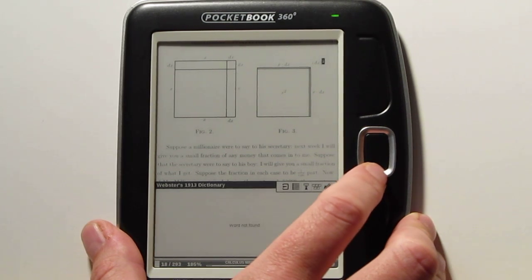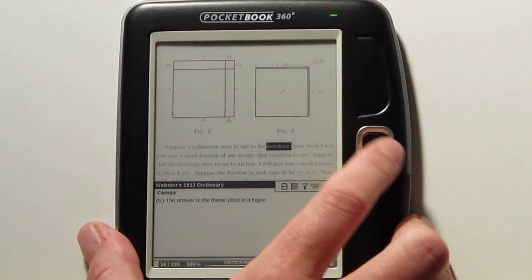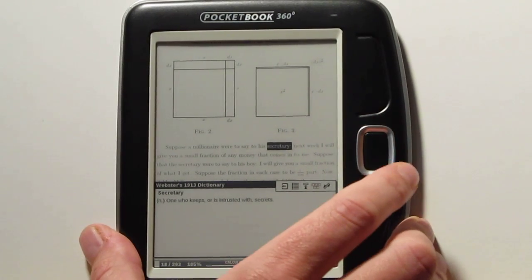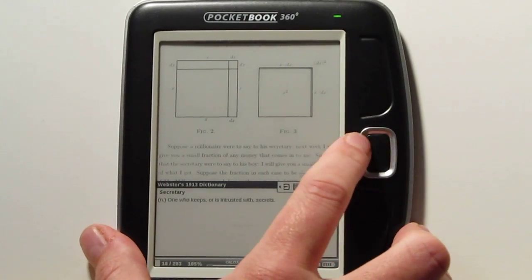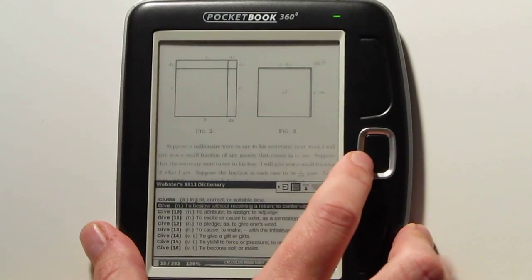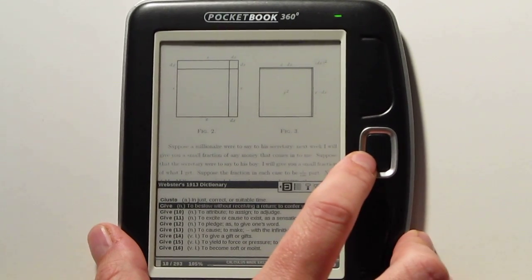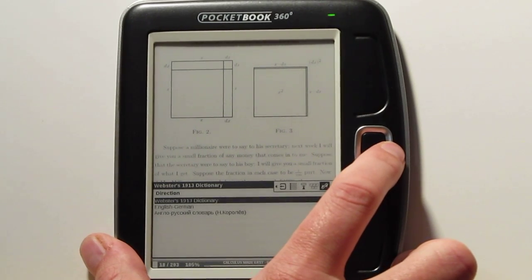Let's see if the dictionary works in here — sometimes PDFs in some readers don't work with the dictionary, but on this one it's clearly working quite well. In the dictionary settings you can set up different dictionaries and also import different dictionaries using a dictionary converter they provide.